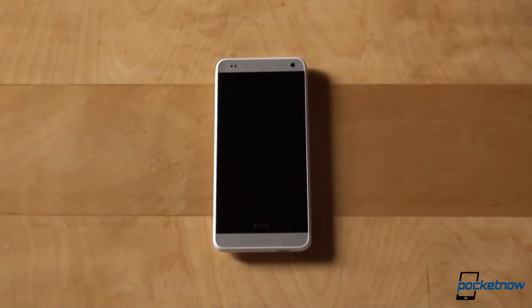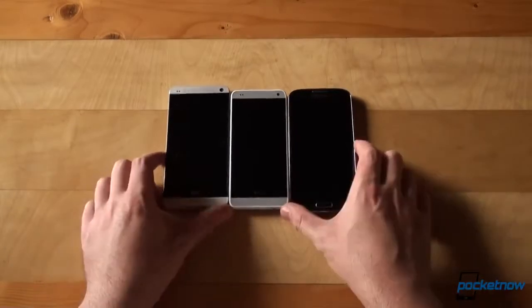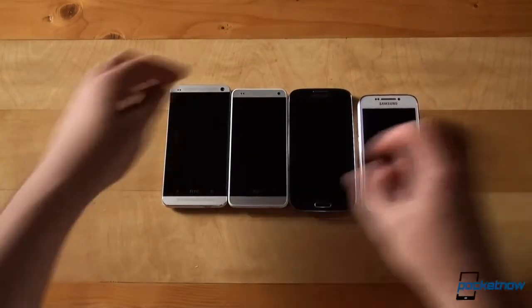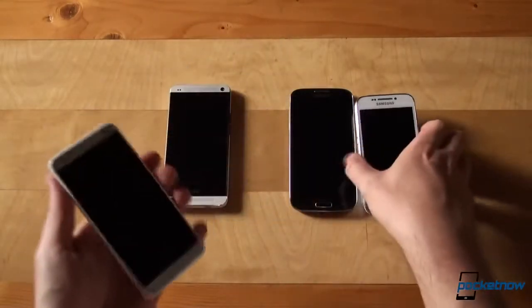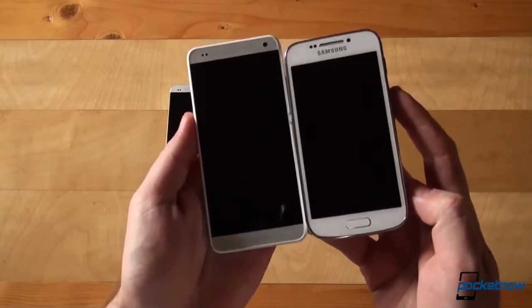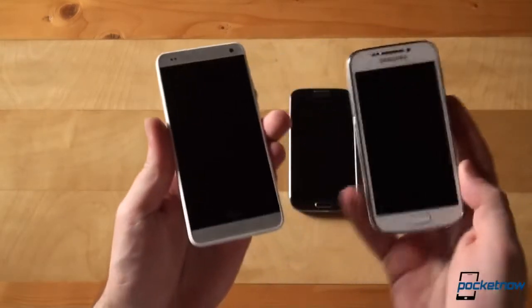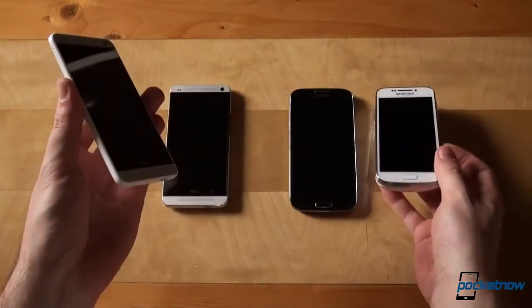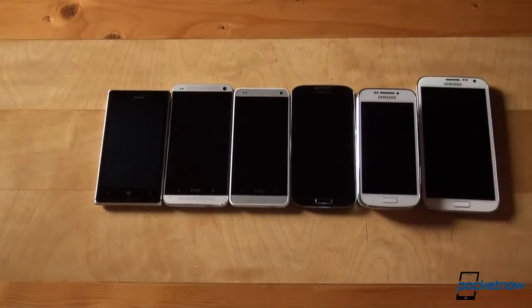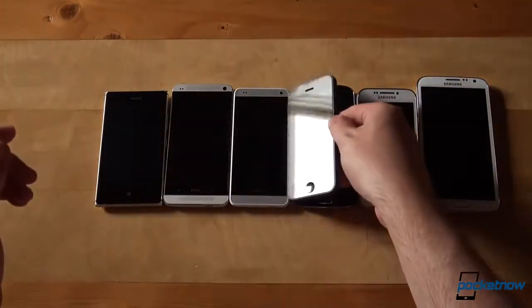Let's size it up against some other phones. We'll start with the HTC One, and add the Samsung Galaxy S4. This is the Samsung Galaxy S4 Zoom, but in terms of size, it's about the same as the S4 Mini — the One Mini's direct competitor. Adding more devices: the Nokia Lumia 925, Samsung Galaxy Note 2, and the iPhone 5. Interestingly, the iPhone 5 is still smaller than the HTC One Mini.